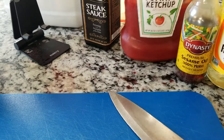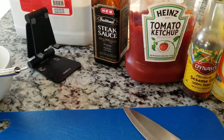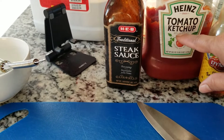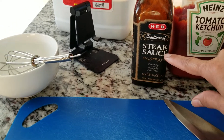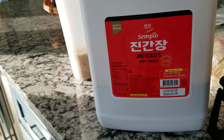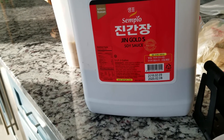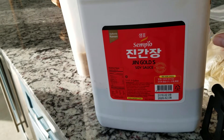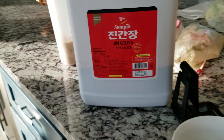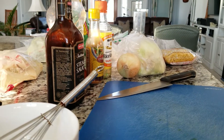We need ketchup. It's also nice if you have tomato paste, but we didn't have any. I do want to use brown sugar, so I'm just going to use ketchup because it will be sweet. And then a little bit of steak sauce. And of course, we need soy sauce. I buy a big jug of soy sauce because it's cheaper that way. I got this at the Korean market by the Rediman.